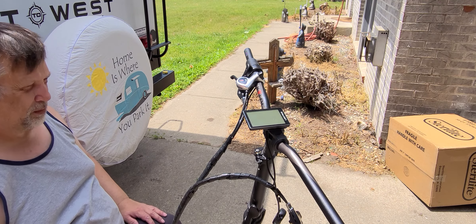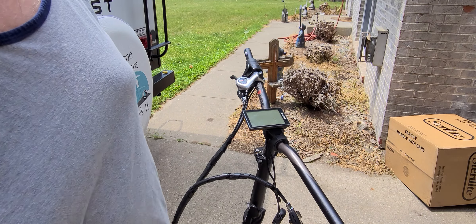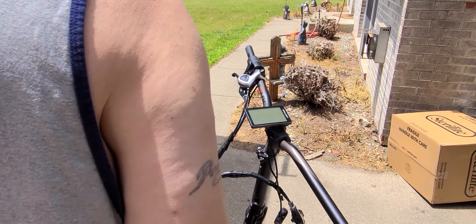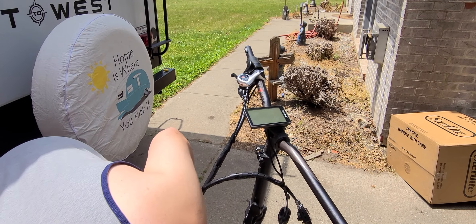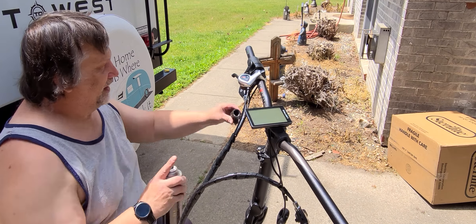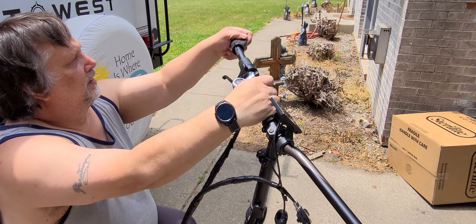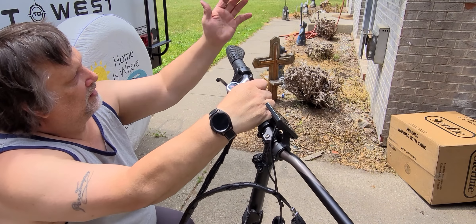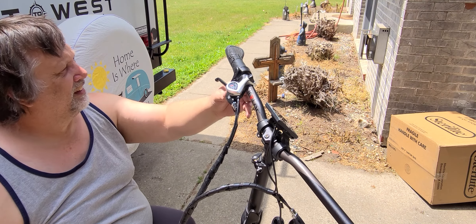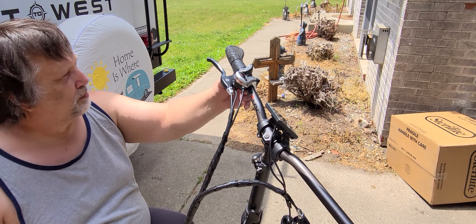I'll go get the hairspray because I'm going to need it at this point. Oh yeah, I'm back. You're going to get my hairspray — we're going to spray it on the inside of the grip to give it a little lubrication. Make sure you've got it the right way. Pound it all the way on. And ultimately, it looks like you can put this back like it's supposed to.